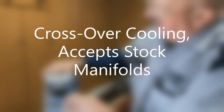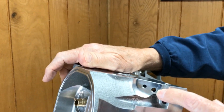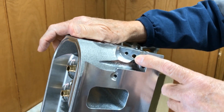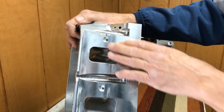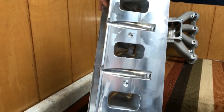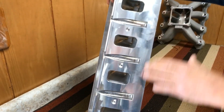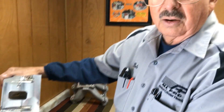The heads come as you see — it's done for the crossover cooling, which we feel is important, especially if it's on a street-driven car of some type. Also, this particular head is done with LS-7 fasteners. This is the only thing that we use a small millimeter on this cylinder head, so a guy can take and put a stock-type manifold or a Fast manifold.